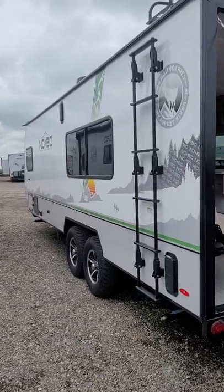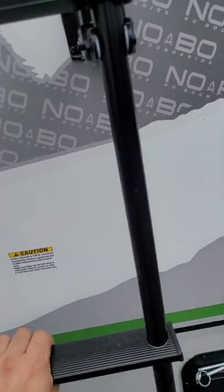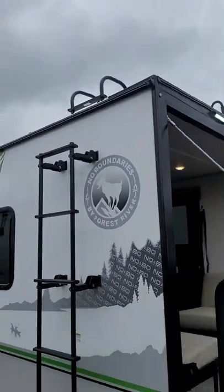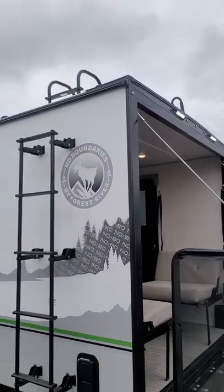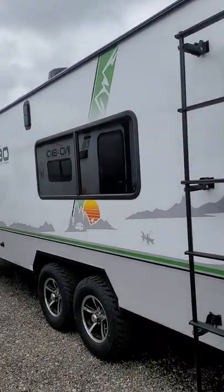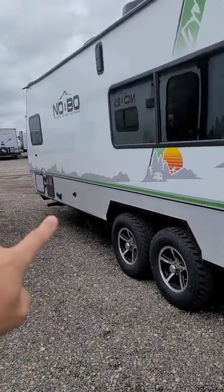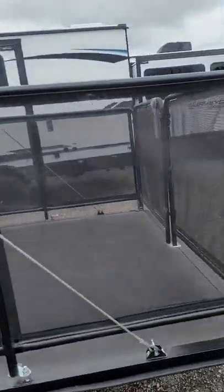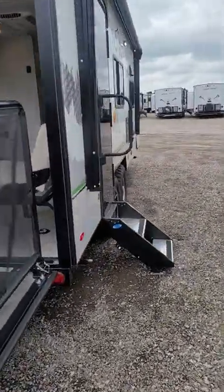Moving on to this side — a really nice feature this one has. This pulls down which gives you access to climb on the roof, put your kayaks up, your toolbox, whatever you have to put up there. I do also want to mention it has a black tank flush, so that's a nice little feature. We'll move back around and head on inside.